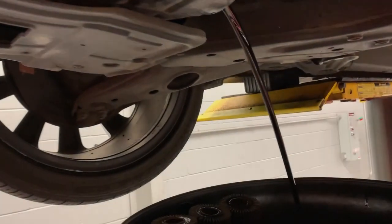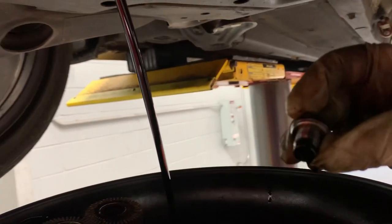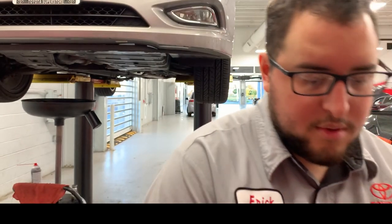Alright, we got the oil draining. This car takes about six quarts of 5W-20. We got our drain plug here with the used gasket — about to replace that. Now we got the old drain plug gasket out and we're putting in the new one.